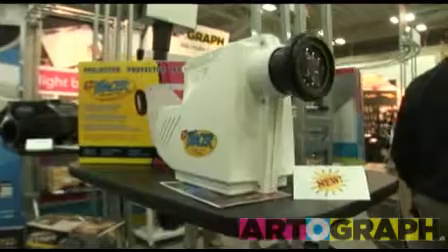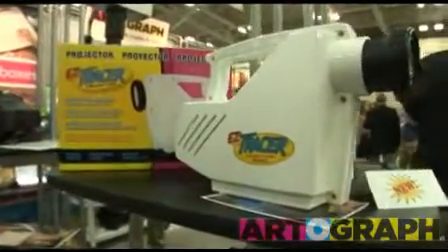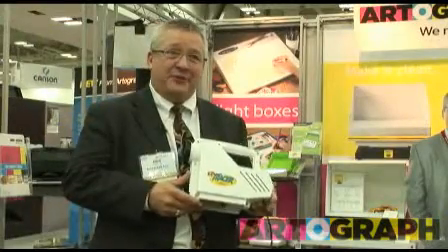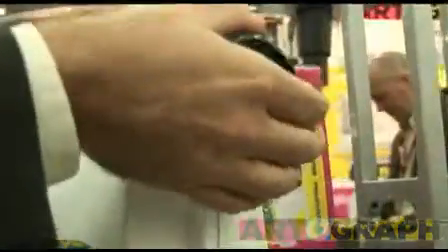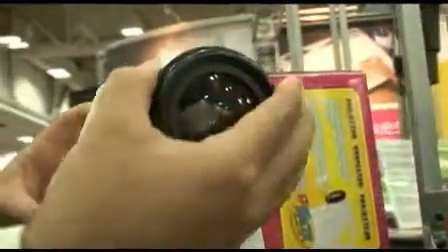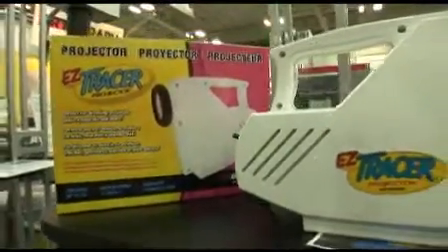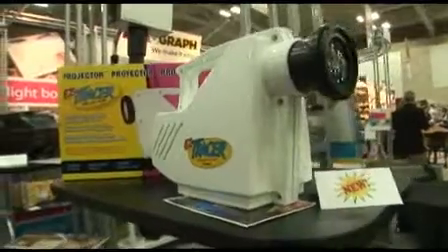And finally, what we're showing at the NAMPTA show is our new EZ Tracer. It's a low-cost, quality projector for the beginning artist, beginning crafter. It has a 3.5-inch opening on the bottom, great for projecting photographs, line drawings, sketches on your canvas or wall. But it comes in a very colorful case. The EZ Tracer will be available right after the NAMPTA show.